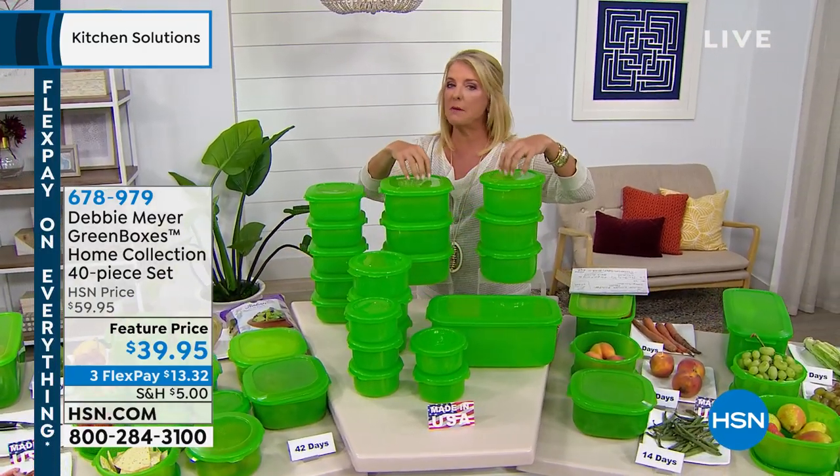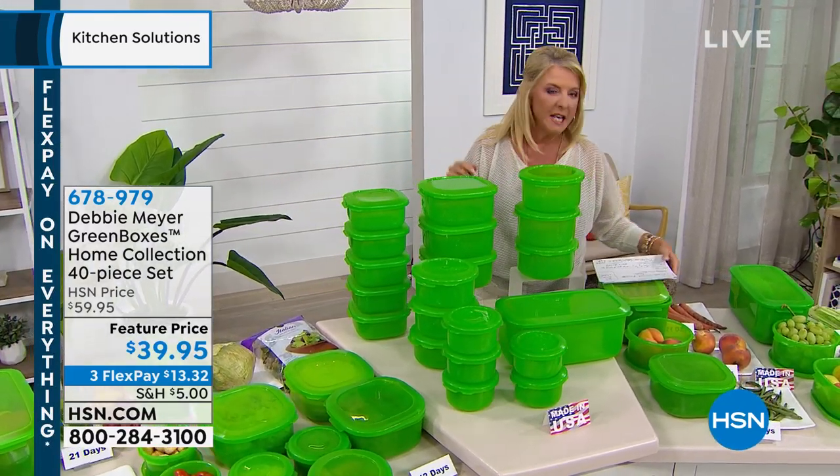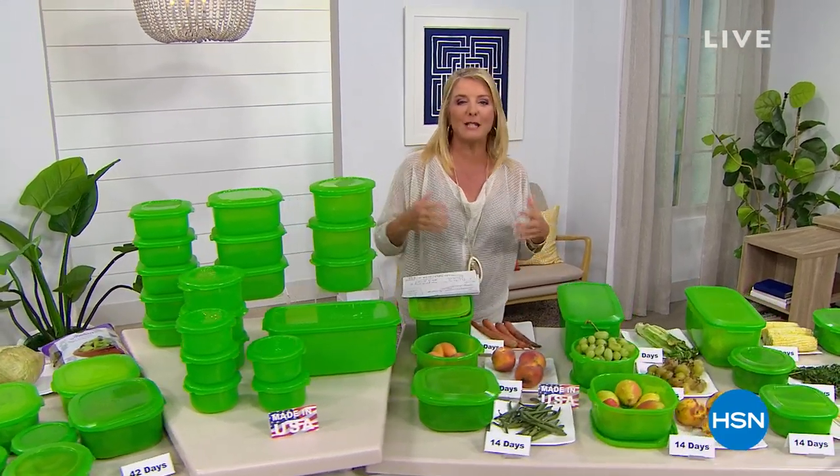I would absolutely start ordering these a bit early. If you're a green box fan, or if you've never seen them, stick around — you're going to see some crazy demos. But up next it is our last and final show featuring today's special. Something smells so good and it's going to be delicious. It comes from that fabulous company called Dash.